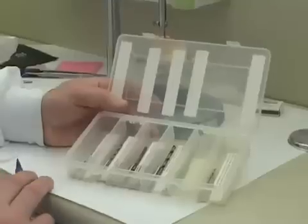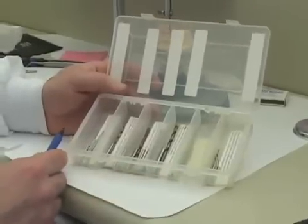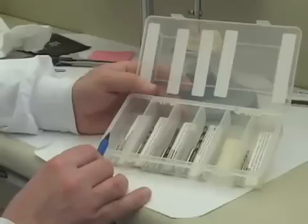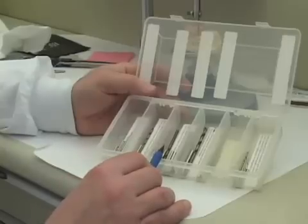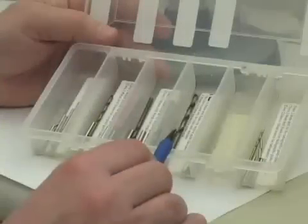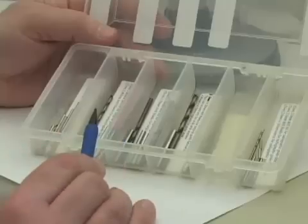When it comes to making the surgical guides, you proceed to the extreme left side of the box that the drills and drill blanks come in, and you see that they have sizes of 2.2 millimeters, 2.8 millimeters, 3.5 millimeters, and 4.2 millimeters. We'll just be fabricating the surgical guides for the 2.2, the 2.8, and the 3.5 sizes.